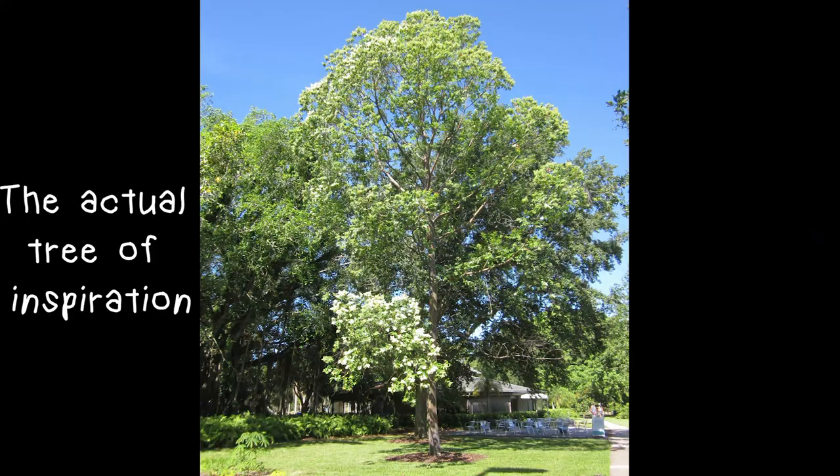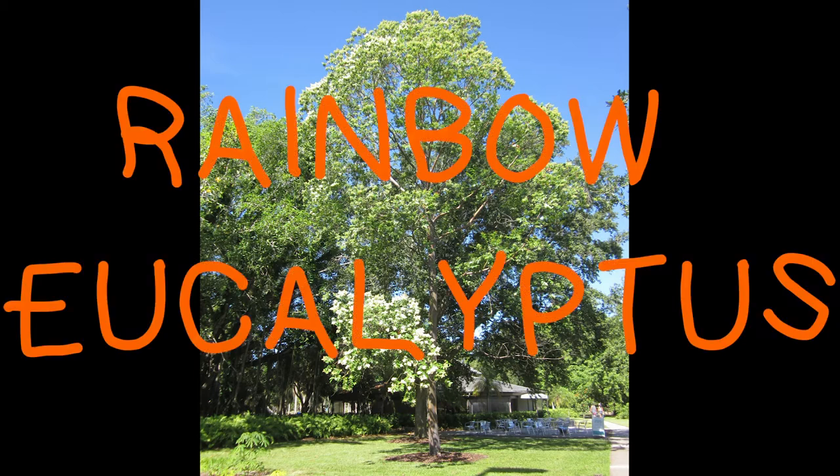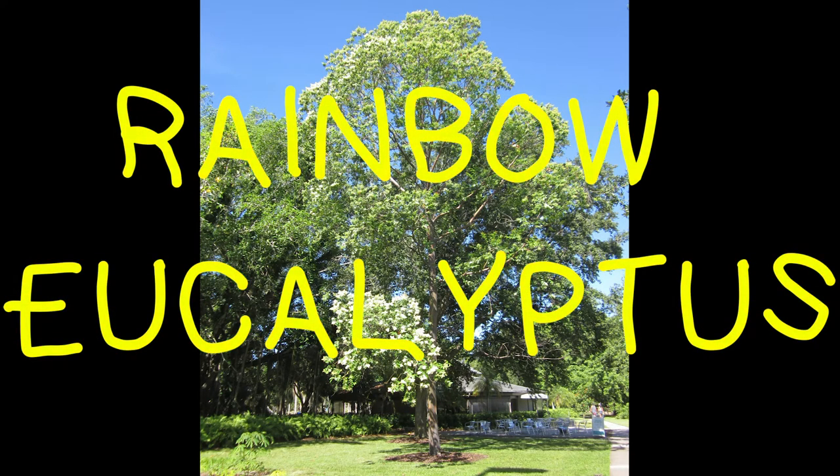But first, let me tell you about a really cool type of tree that we have at The Ringling that inspired this project. Yes, a tree inspired this project! I was inspired by a tree, which sounds weird, but this tree is a piece of art made by nature. It's a rainbow eucalyptus tree.